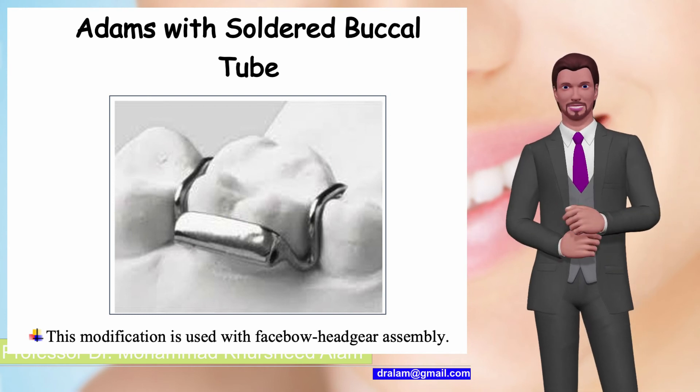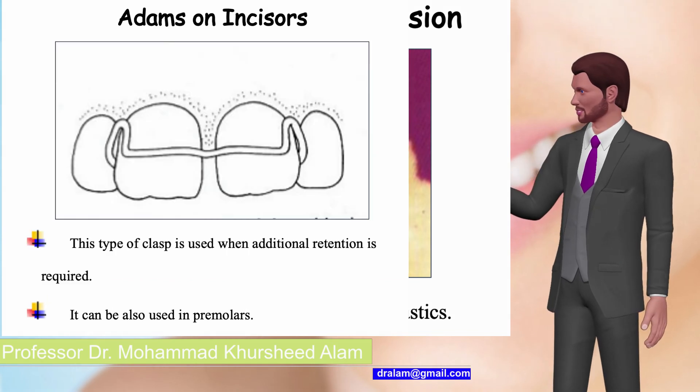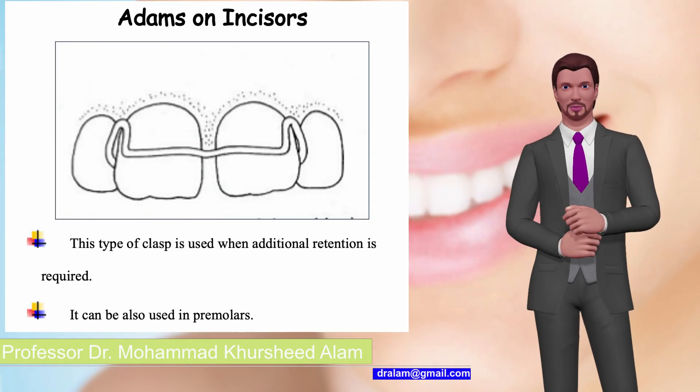Adams with distal extension — this modification helps in engaging elastics. Adams on incisors — this type of clasp is used when additional retention is required. It can also be used on premolars.